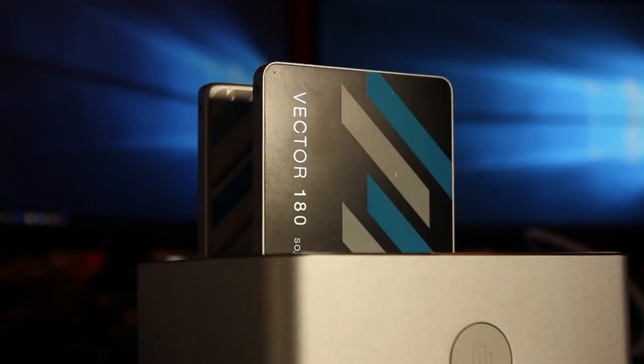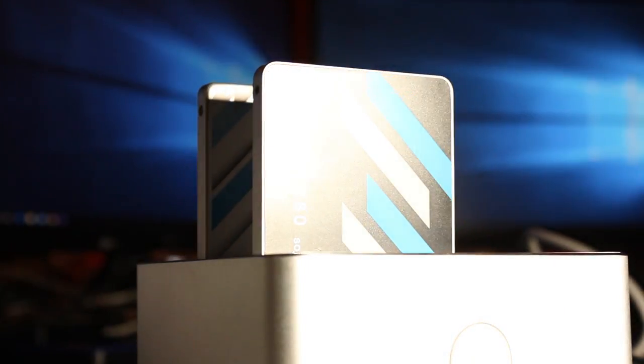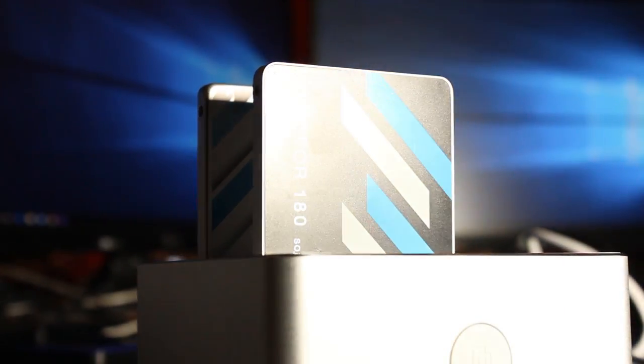Looking at OCZ's website, these are what their sequential read and write speeds are meant to be. For the 480GB version we've got, it says 550MB per second sequential read speed and 530MB per second sequential write speed.